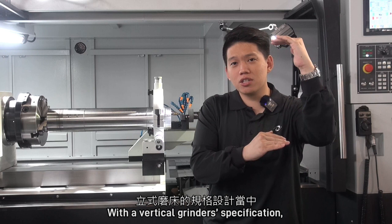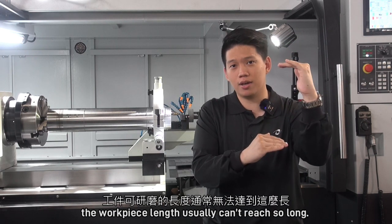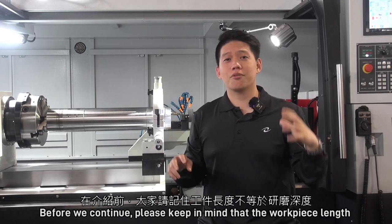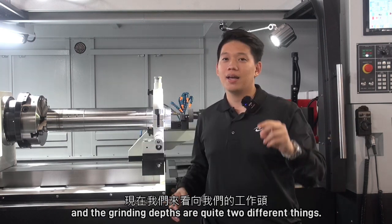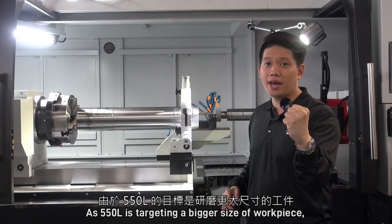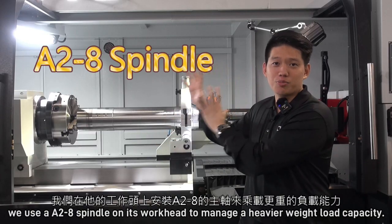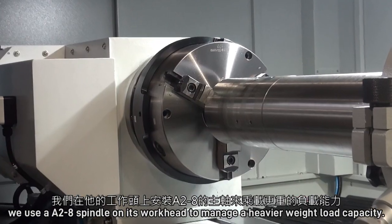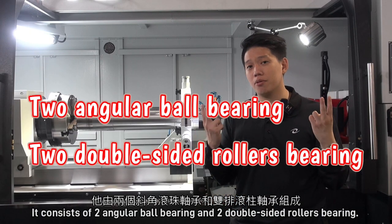With the vertical grinder specification, the workpiece length usually can't reach that long. Please keep in mind that workpiece length and grinding depth are quite two different things. Now let's move on to the workhead. As the 550L is targeting a bigger size of workpiece, we use an A28 spindle on its workhead to manage a heavier weight load capacity. It consists of two angular ball bearings and two double-sided roller bearings.